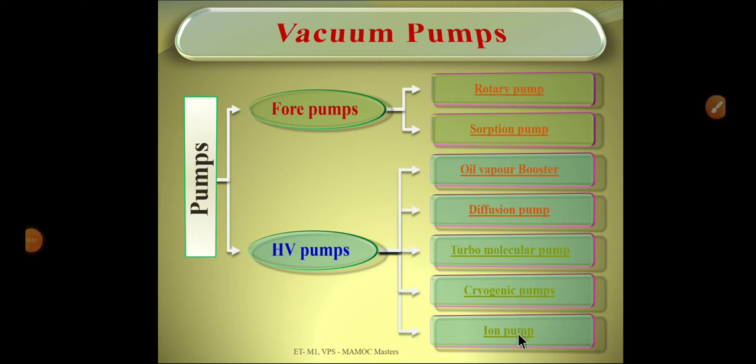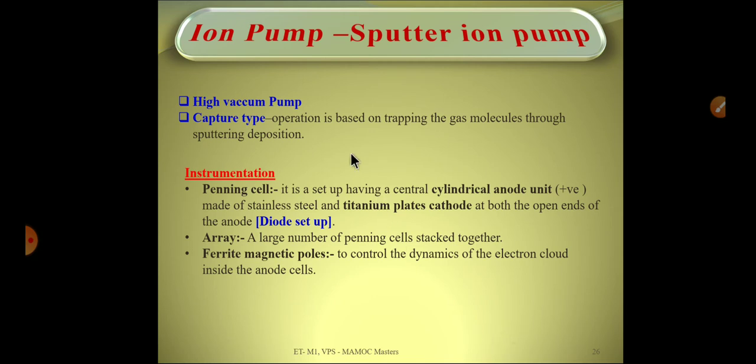In this lecture we will be discussing a high vacuum pump called the ion pump. It is a capture-type high vacuum pump, meaning the gases are trapped inside the pump itself. Sputtering deposition is used for that capture.